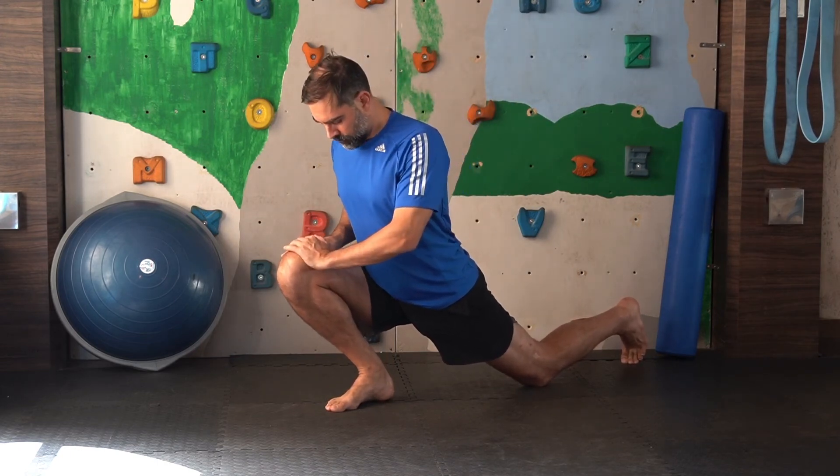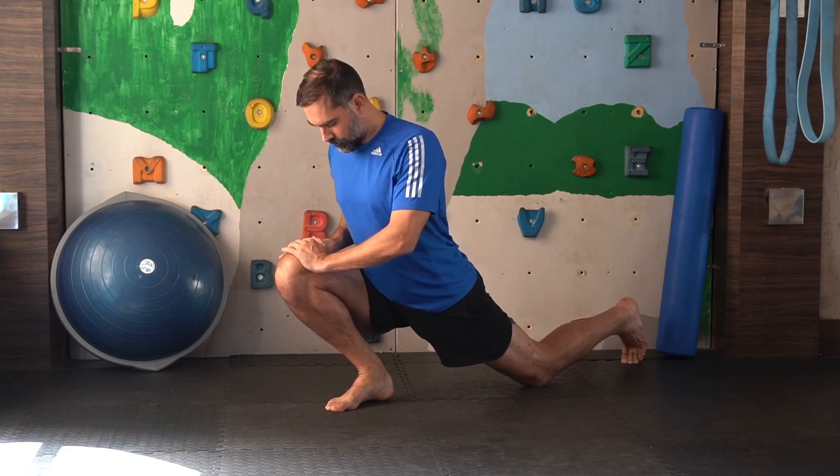If the knee travels inside that's bad, and if your heel lifts up off the floor that's also not good. You can even use a rocking motion if you like to really stretch it out.